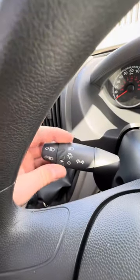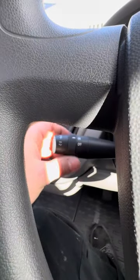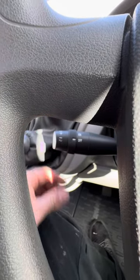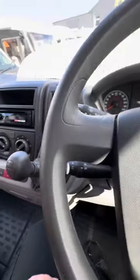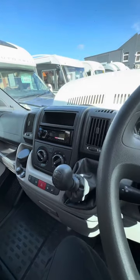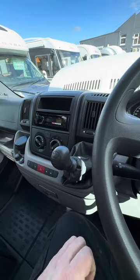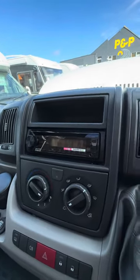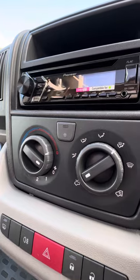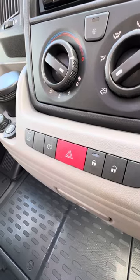Indicators and lights are on the left-hand stalk; washers and wipers are on the right. You've also got the cruise control function — turn it on there and use the button at the end and up and down to change speeds. You've got the six-speed manual gearbox, which is a really nice gearbox — it tends to sit fairly low on revs in sixth on the motorway. Air conditioning works from the switch in the middle; heater controls are either side of that. You can lock and unlock the cab from inside just here, and hazard warning lights are to the left.